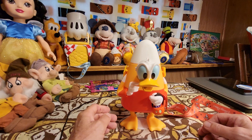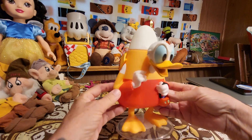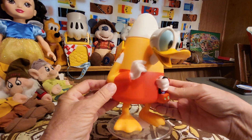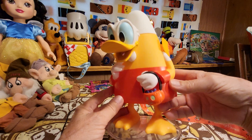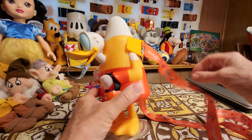Hi everybody, this is Sandy with Cartoons and Disney, and today I want to show you guys the Donald Duck candy corn sipper that we got at Epcot at the Connections Cafe a couple of days ago.